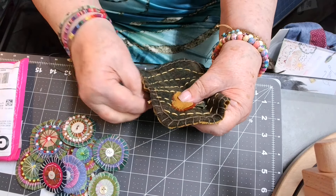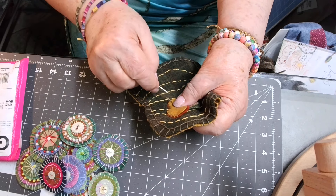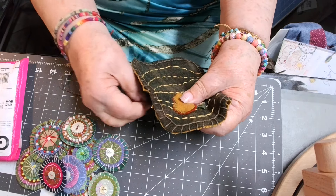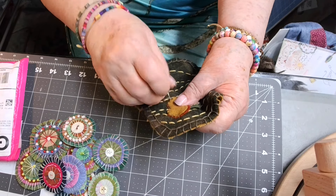That makes sense, because felted wool is shrunk — it's put together and then shrunk in hot water and soap. That's what actually shrinks it and felts it.